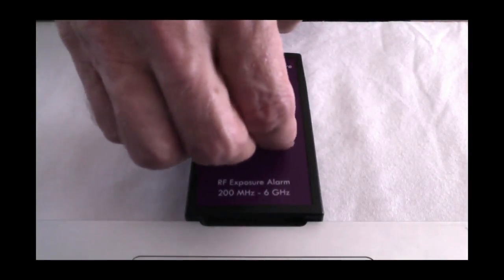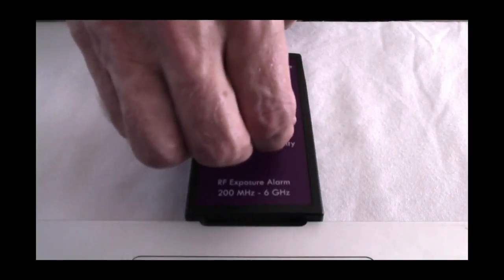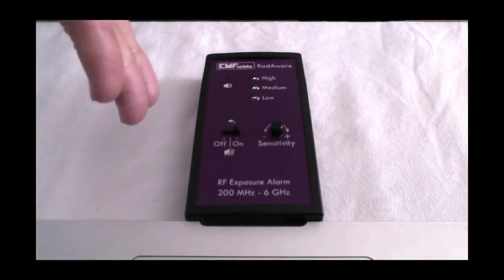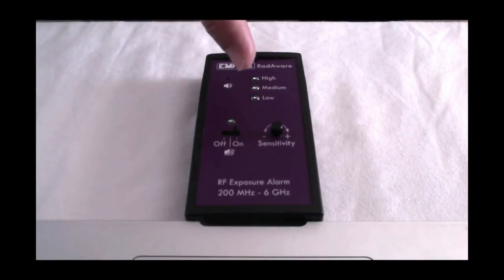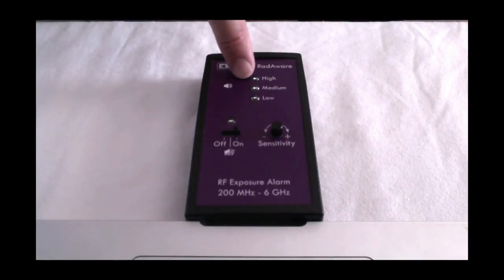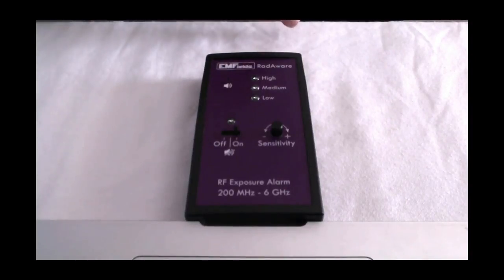So what I'm going to do is turn it down to the least sensitive — fully anti-clockwise. We've still got the green light here showing it's working. It's not making any noise, no ticking. For this LED to light now — so we've got nothing showing. It's showing now. We know that on this setting we've got at least 0.3 volts per meter with this lit. And if this top one was to go, then we would know it would be at least 3 volts per meter. You don't have to worry too much about these actual readings.